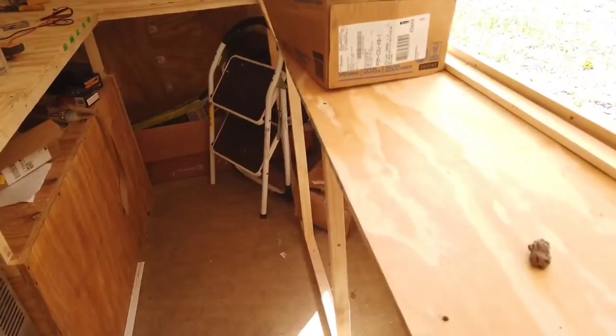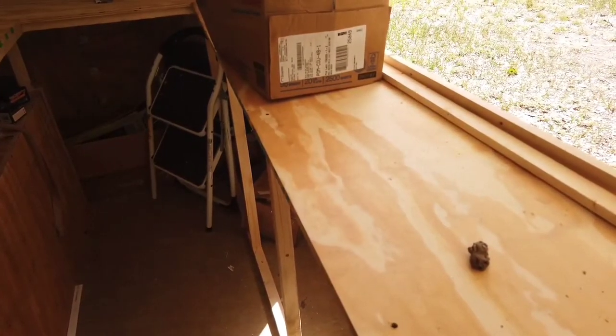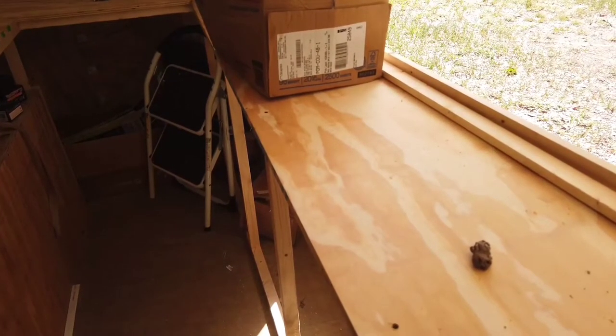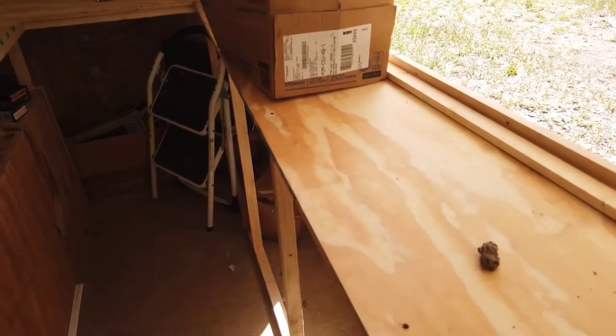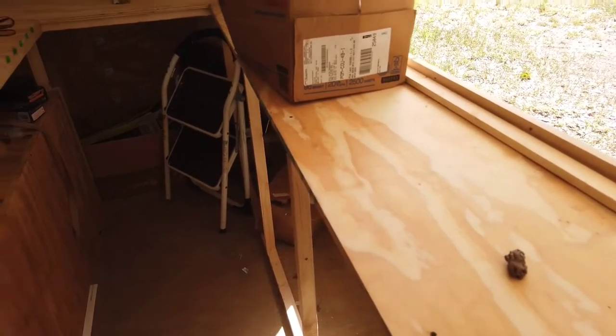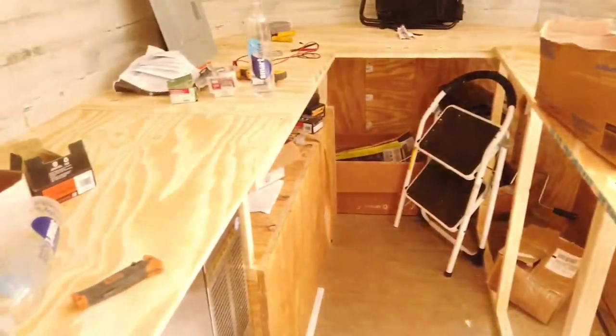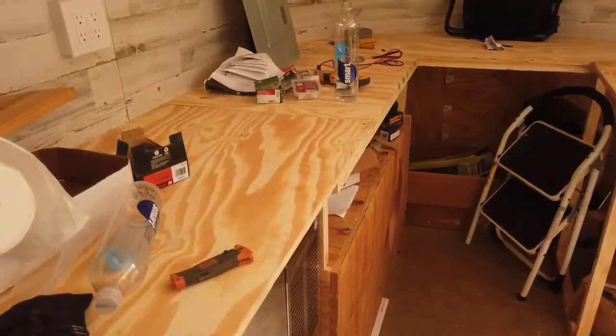I'm going to stain these. By code here in Florida, we're not allowed to use plain wood, even if it's polyurethane — or so I was told. It has to be a totally non-porous surface. I'm going to be using the same type of stuff they use on boats — it's like chopping board material and it should look very nice. It'll be a nice dark black.